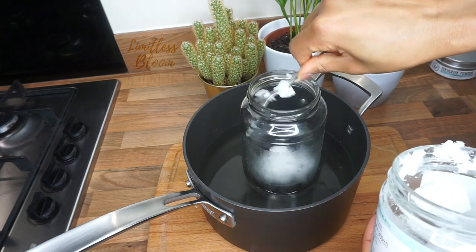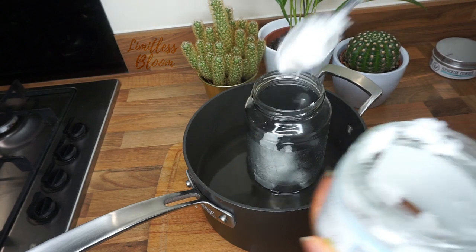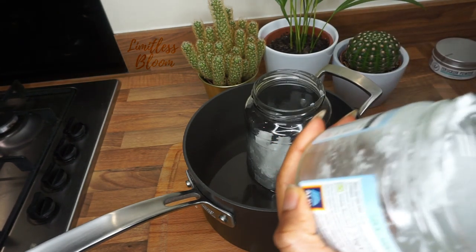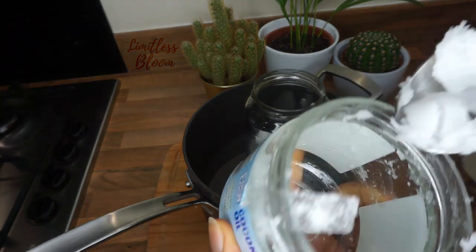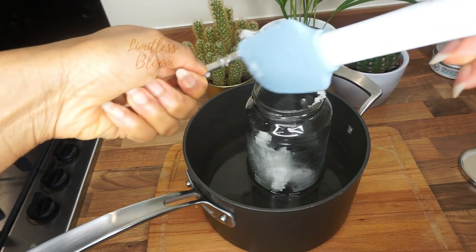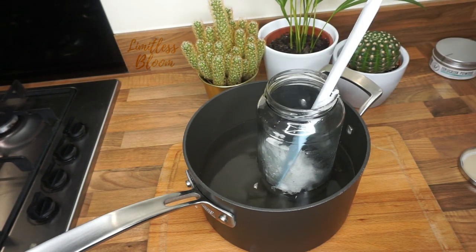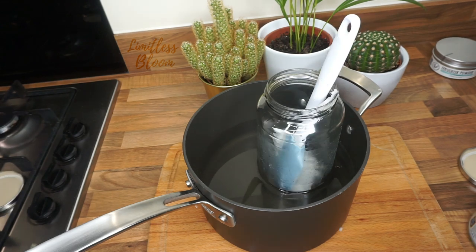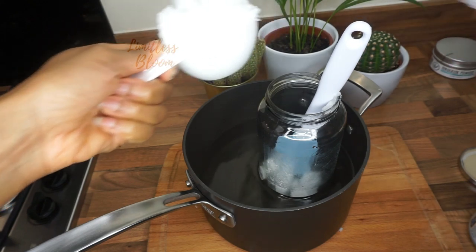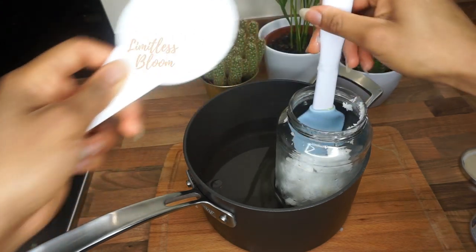Half a cup of coconut oil — I'm using this jar because I broke my usual glass bowl; it got overheated and broke. I really needed to film this video so I had to improvise. I think I might add even more because I don't want to make this oil again, so another half cup of coconut oil, which means we've got one cup of coconut oil in here.